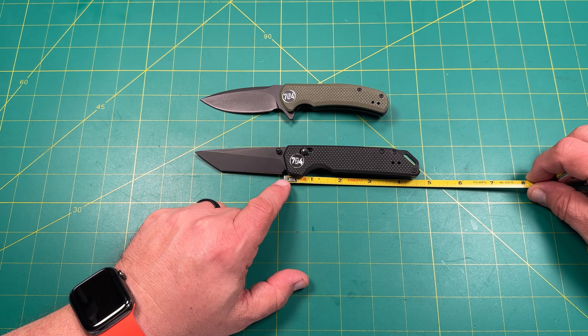Let's look at the blade stock thickness. The Urban Ranger is 111 thousandths of an inch. The Fang came in at 108 thousandths on one spot but settled at about 111 thousandths as well — so they're very similar. That's not super aggressively thick, but thin enough for some decent sliceability.